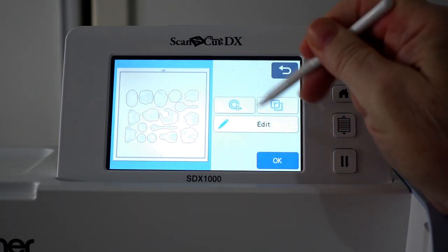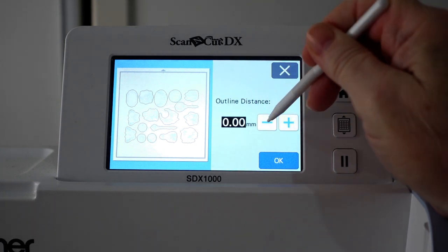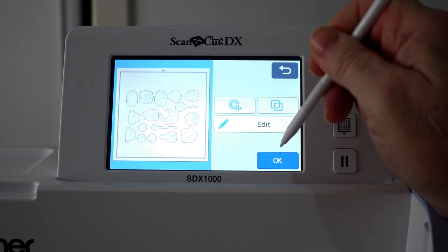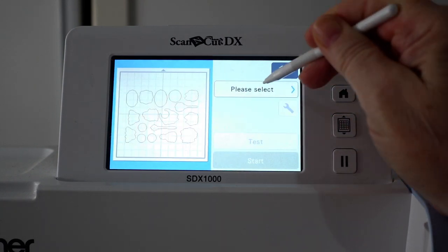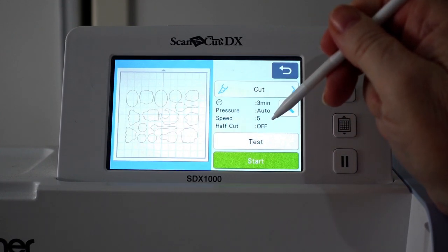Next, you need to set the Outline Distance — this is the button with the circular lines on it. I always make this setting minus 0.75 mm. This setting will ensure that the machine will cut 0.75 mm in from the outer edge of the scan, and this will cut off all the black outlines.